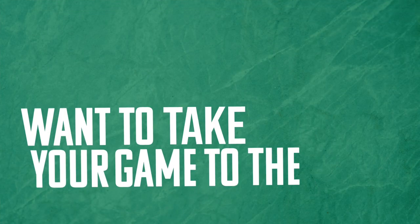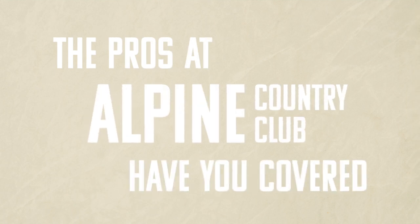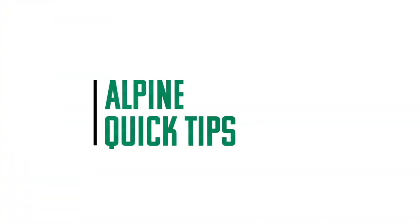Tired of getting poor shots or want to take your game to the next level? The pros at Alpine Country Club have you covered with Alpine Quick Tips.